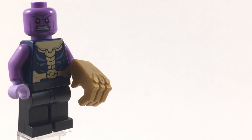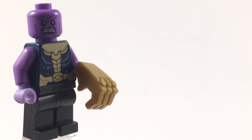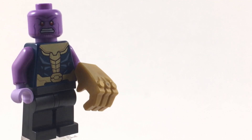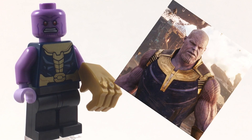First off, for the head and torso, I use the head and torso from the recent 2020 Thanos Mech set. I think this works really well because that's who the character is intended to be. This is our only Thanos minifigure ever besides the Mighty Micros one, and I think the head and torso both look a lot like him.